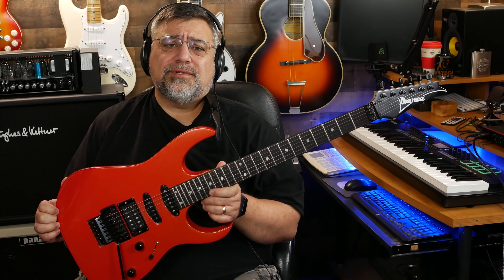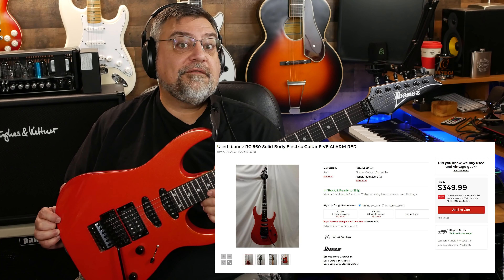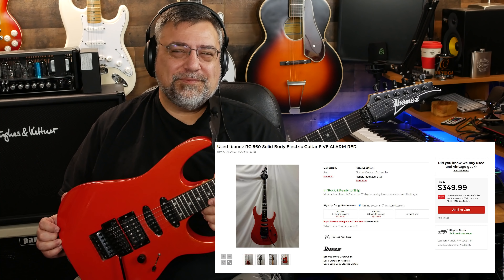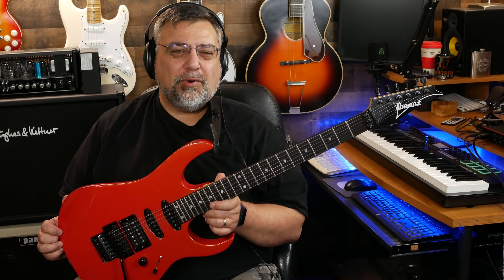I had to come back on and do a dedicated video. I bought this used off Guitar Center for $350 and it was listed as an Ibanez RG560.